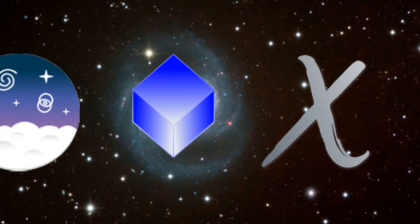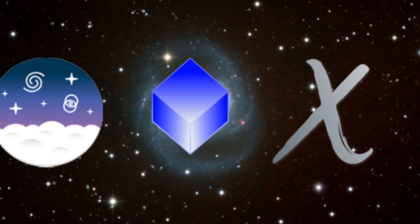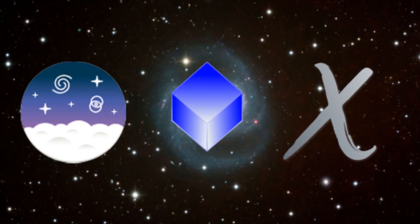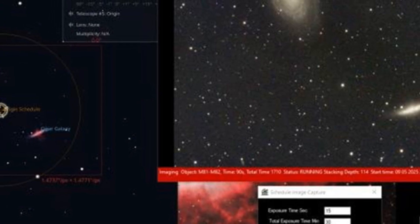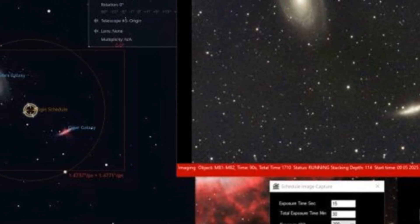This issue is also packed with software tips, including a guide to the best free astrophotography tools available today, from Siril and DeepSkyStacker to GIMP and more. We even show how to use origin live view mode in Stellarium to enhance your session planning and telescope control.